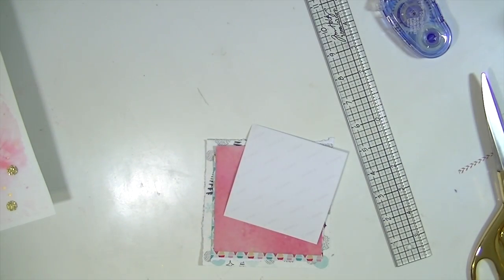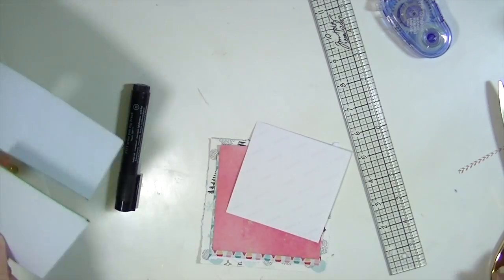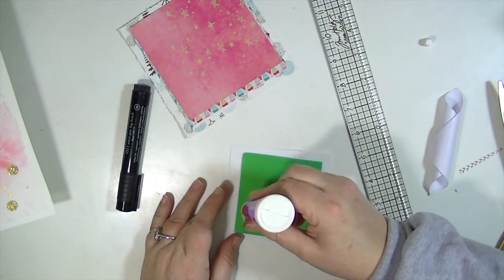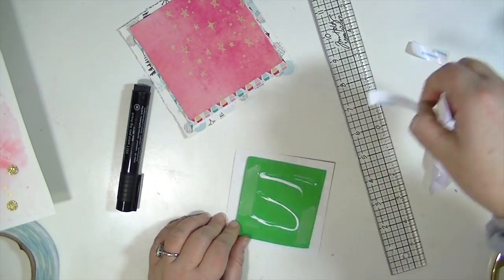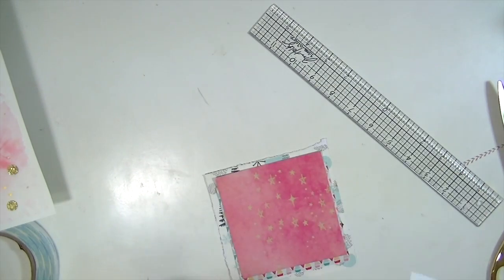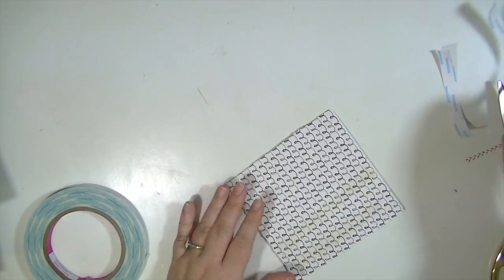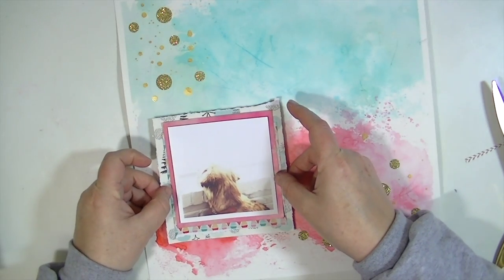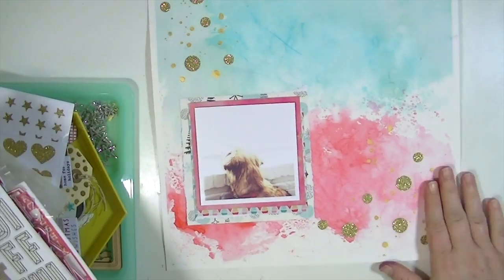I'm putting my layers together and mounting my photo on some fun foam from the kids section of the craft store. It's solid and inexpensive, so you don't have to use your entire roll of foam adhesive. I put some score tape on the back, and with watercolor paper I recommend using Tombow Extreme or score tape because it makes everything stick nicely.